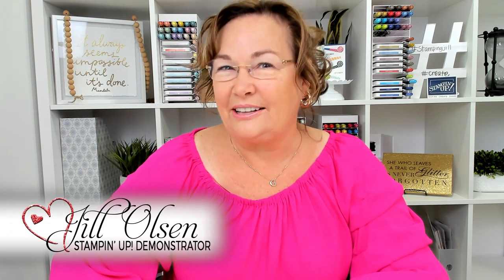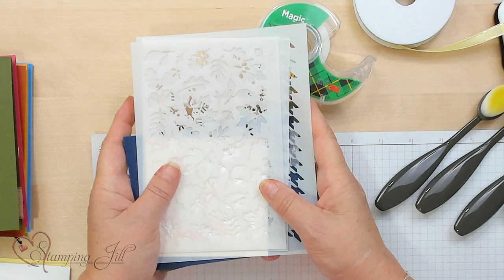Hi Stampers! Welcome to Watch It Weekly Wednesday. I'm Jill and I'm really excited to show you the Abundant Beauty decorative masks that are in our new mini catalog. We have seven of them in the packet for $10.50 — they're such a great value.